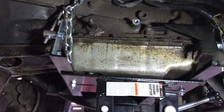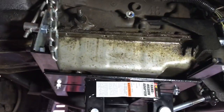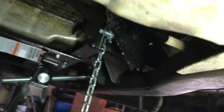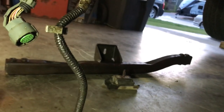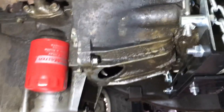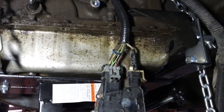We got our transmission jack underneath the transmission with the chains wrapped around and tightened up. Now we should be able to pull this cross member mount out and pull the cross member right out, and then take out the bell housing bolts and hopefully get this transmission out of here. We got that cross member and mount out, so now the only thing holding that transmission in should be those bell housing bolts.